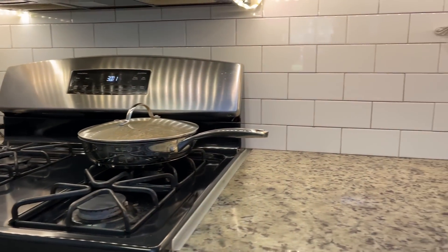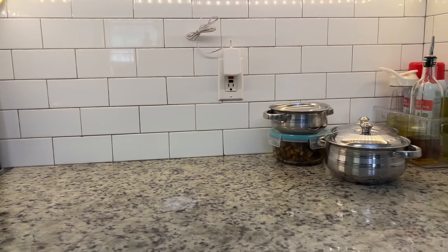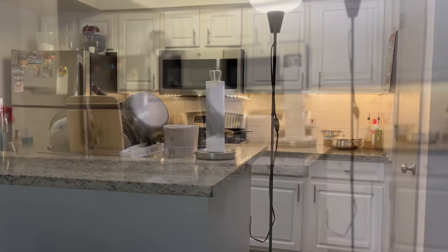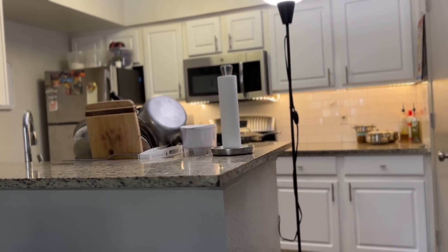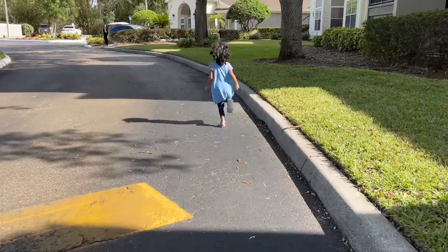So the time is around 3 o'clock and it's time to pick up Siya from school. I have quickly cleaned the kitchen and all the utensils are washed, so it looks much better now. Then I am going to take her to Siya's bus stop.